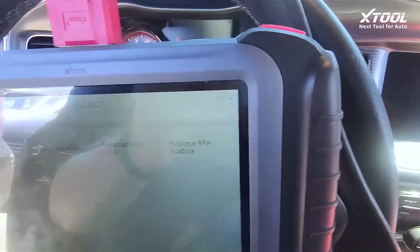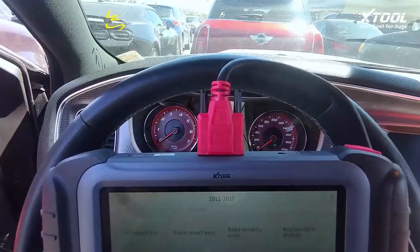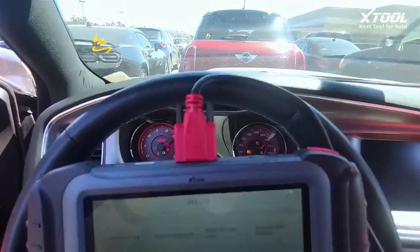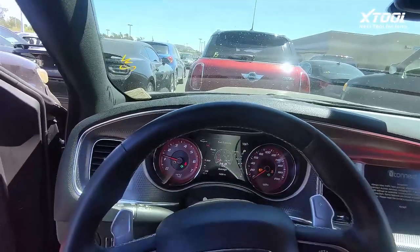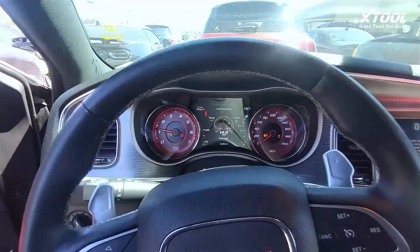Let's try the red one. Here we go — success for a 2015 Dodge Charger SRT Hellcat!